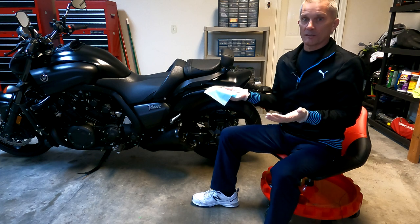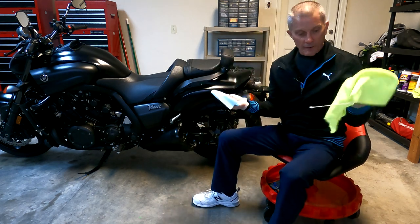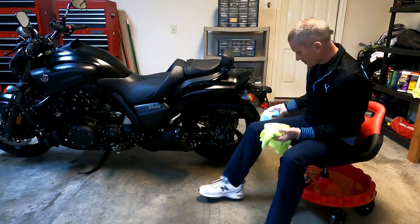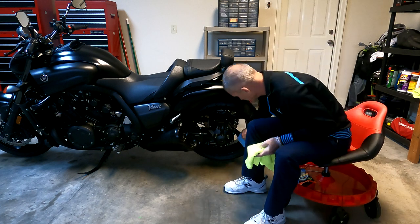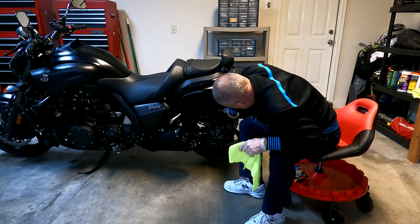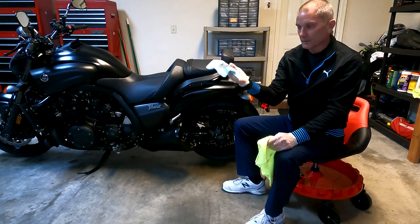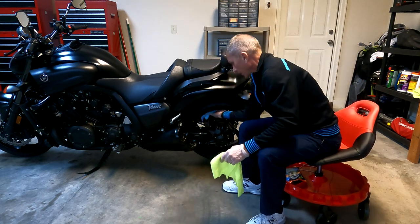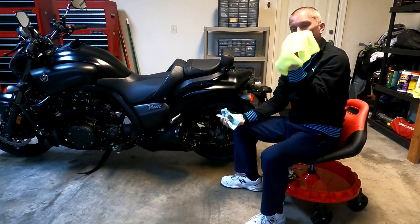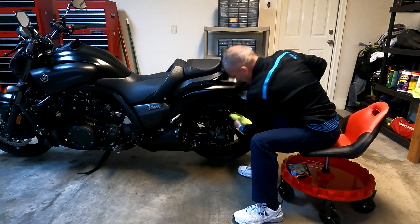It's basically a two-step process: I wipe with the cleaning cloth and then I go behind it with the microfiber cloth. Starting with the rear wheel — wipe around and you can see how dirty that is — then do the whole wheel and get it completely cleaned. Then go behind with the microfiber to dry it off.